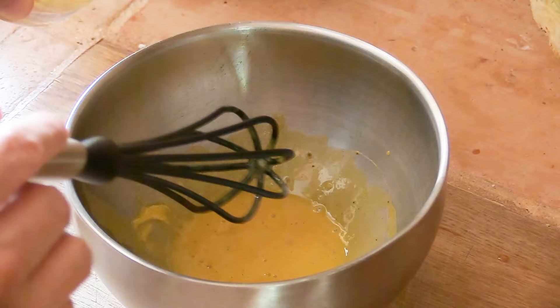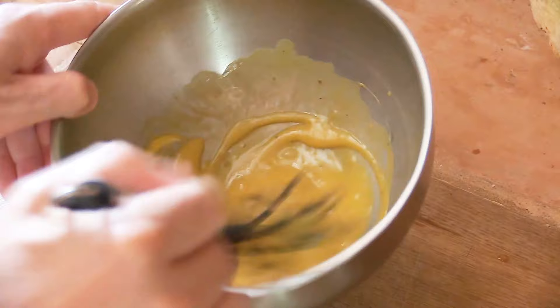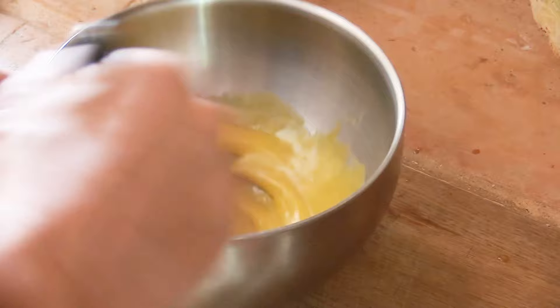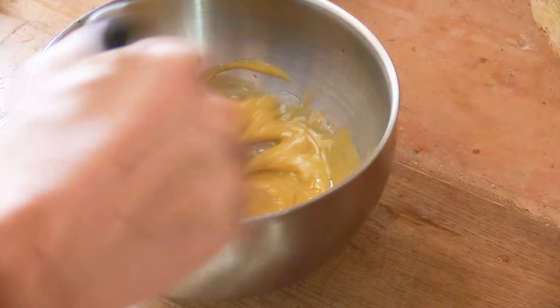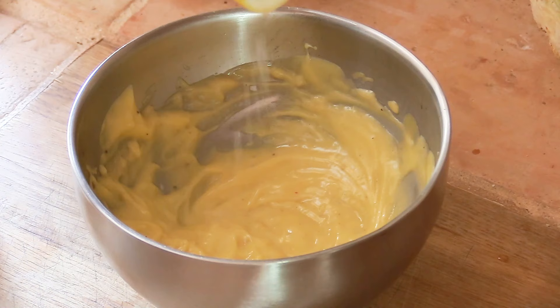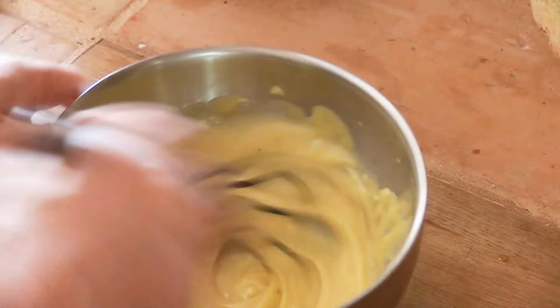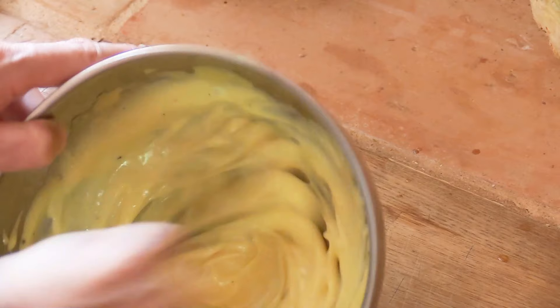Add about 200 ml of oil little by little to create an emulsion — the ingredients start to bind and it thickens. Keep adding oil bit by bit until all 200 ml is incorporated and the mayonnaise is nice and firm. The last addition is a little lemon juice, which gives the mayonnaise a more whitish color. Reserve this in the fridge.